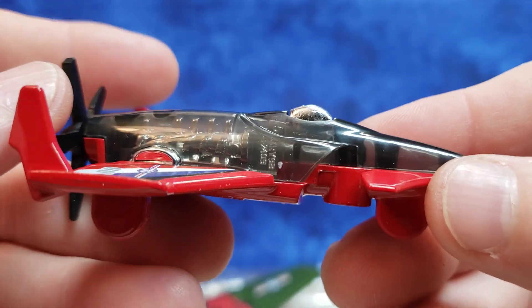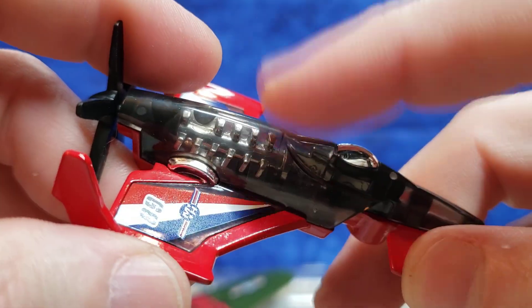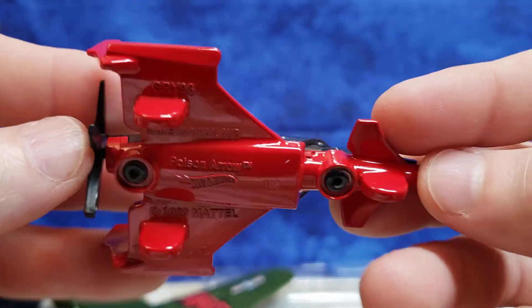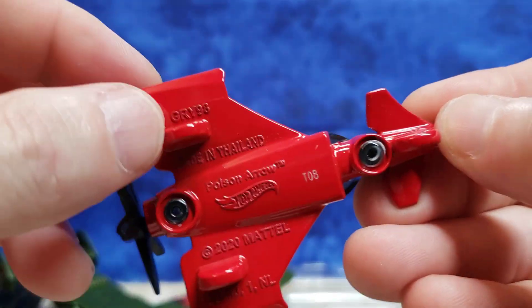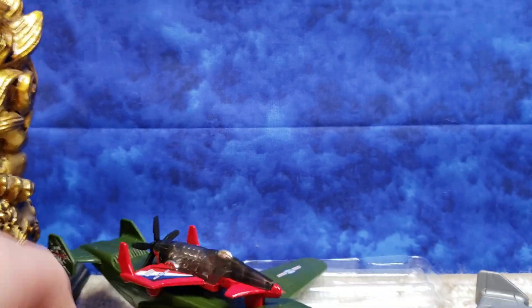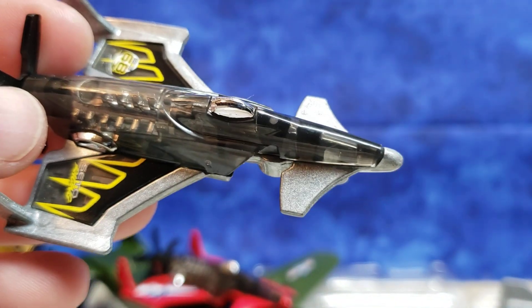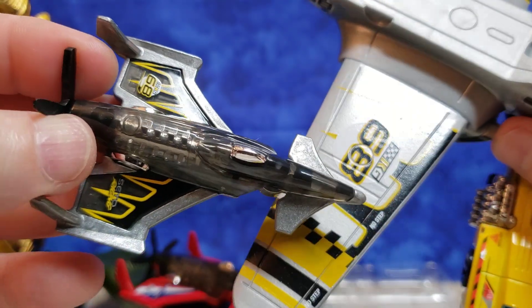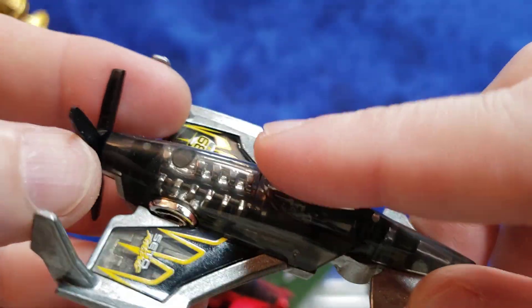So this is the jet — what's this called? Poison Arrow — that comes with the green model. It comes in a smoke-tinted clear plastic and then a red die-cast base with no wheels. This model used to have axles and wheels on it, I believe. Now these little cutouts just kind of sit in the groove on the top of the jet. Very cool — let's take a look at the other jet that we got. This one kind of matches the larger plane, see the printing on the wings — very similar styling.